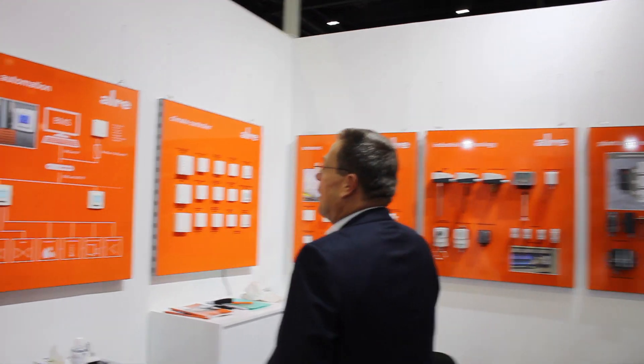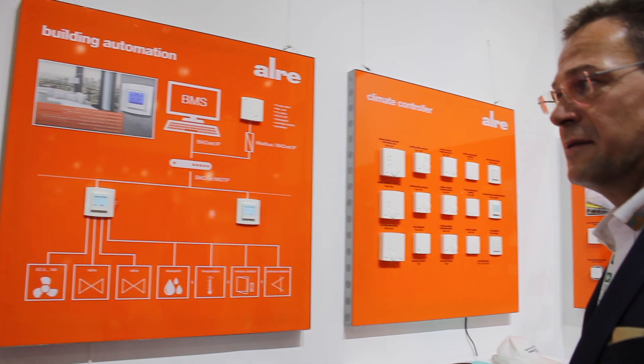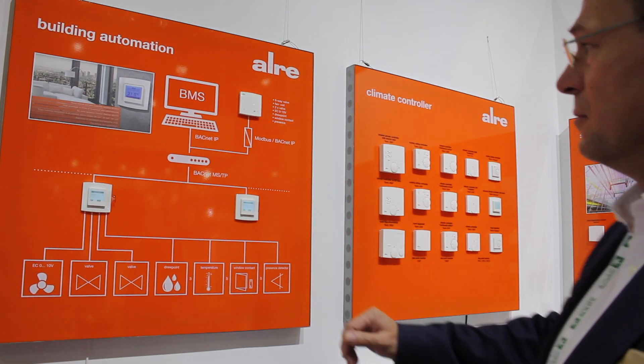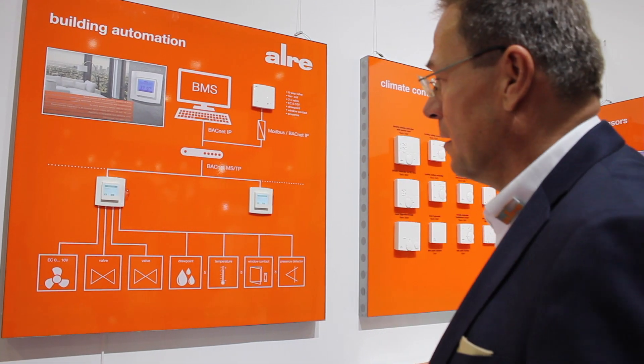My name is Frank. I'm from the company IRA from Germany, and I'd like to introduce our product range. We are a manufacturer of building automation systems, sensors, controllers, industry controllers, and switch cabinet controllers for heating and cooling. Our new building automation controller is a backpack controller — the first of its kind. It is flush mounted and fits the 55x55 frame sizes typical in Europe.